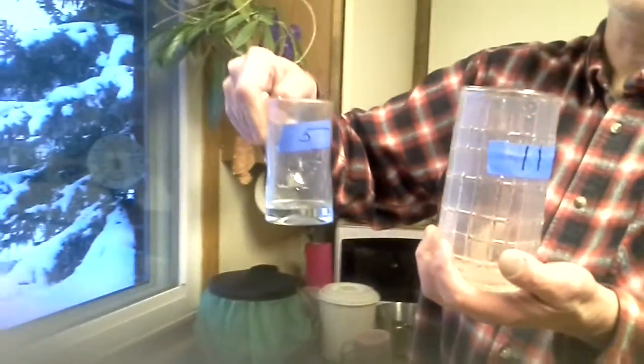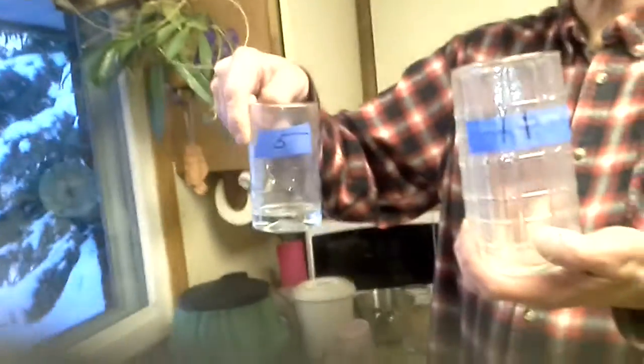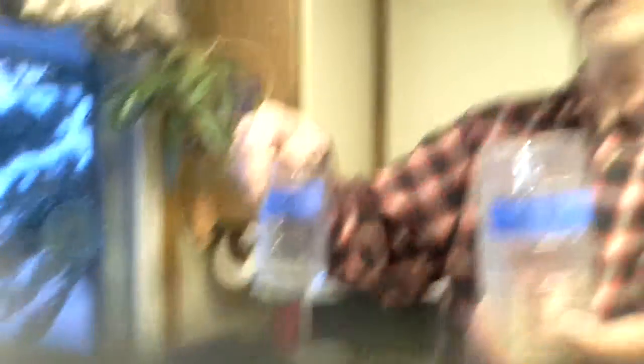So what do we have here? We've got two glasses. One is 11 liters and one is 5 liters. Our goal is to end up with 7 liters in the big one.